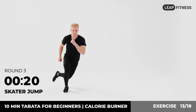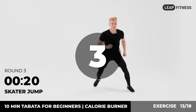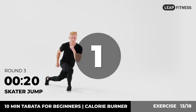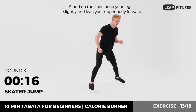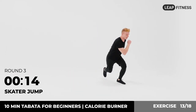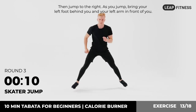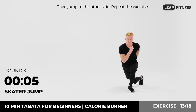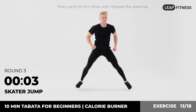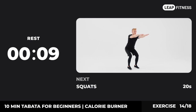Round three. Next up: skater jump, 20 seconds. In three, two, one, go. Stand on the floor, bend your legs slightly and lean your upper body forward. Then jump to the right — as you jump, bring your left foot behind you and your left arm in front of you. Then jump to the other side. Repeat the exercise. Now have a rest. Next exercise: squats.